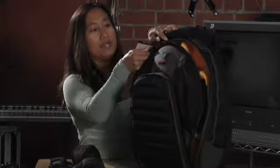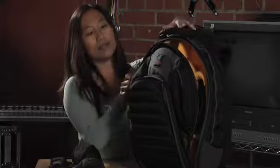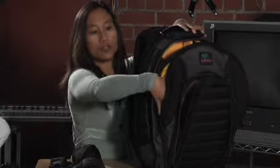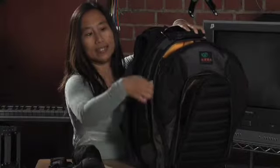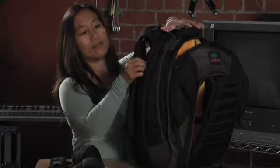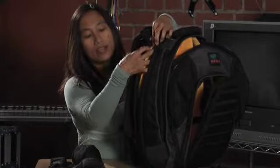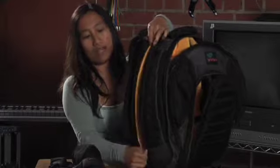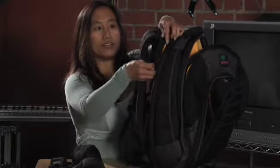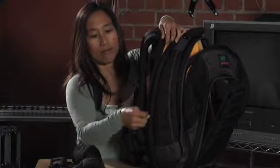There are little side packets here as well that open up so you can put things you want to access easily on either side of the bag. Right in the back you can fit up to a 17-inch laptop in this zipper compartment — you'll notice it zips right up and right back down.